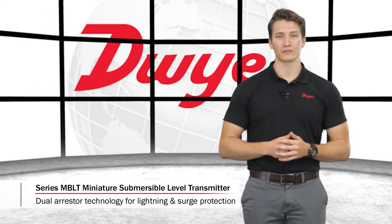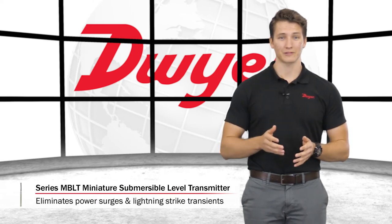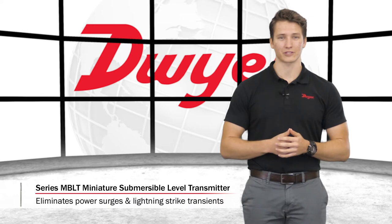These units are equipped with dual arrestor technology, grounded to the case for lightning and surge protection, which eliminates both power supply surges and lightning ground strike transients.